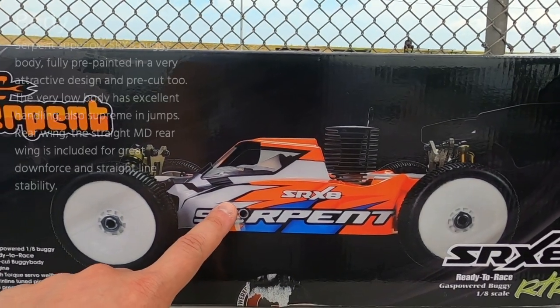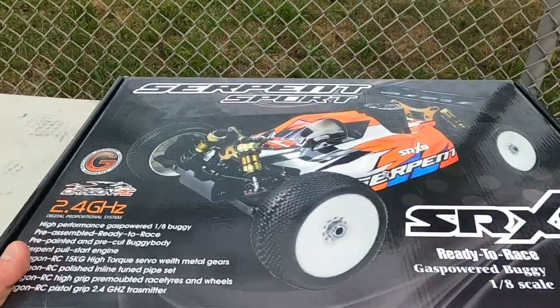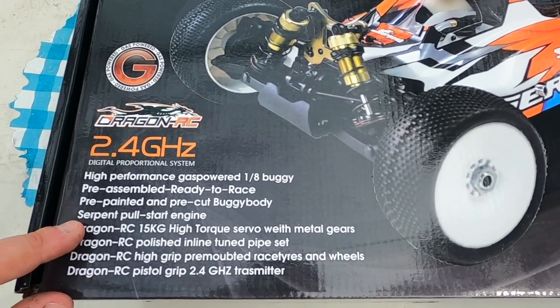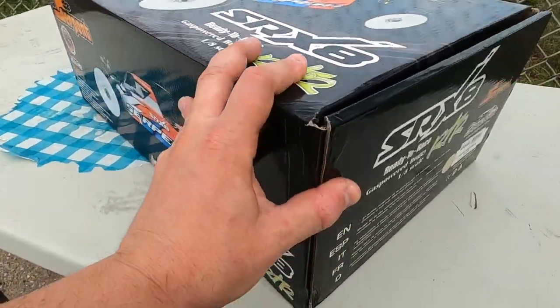The first thing I notice is the body design — this is called the forward cab, very good for aerodynamic efficiency. On the top we have: high performance gas power buggy. I know Serpent uses the term gas powered — they really should be using nitro — but that's okay. Good looking box.